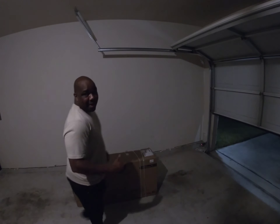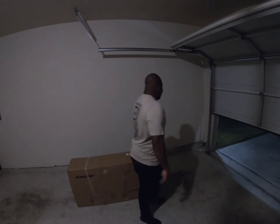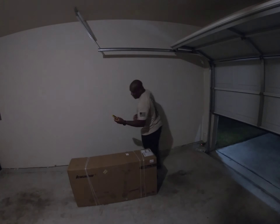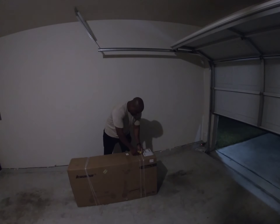If you haven't already, I'd appreciate if you guys would like the video and subscribe to the channel — we have some good content coming your way. Let's get into this unboxing. Got my box cutter here, so the first thing we're going to do is get these straps off.